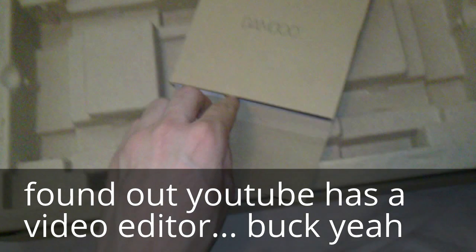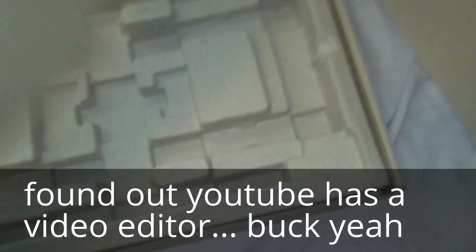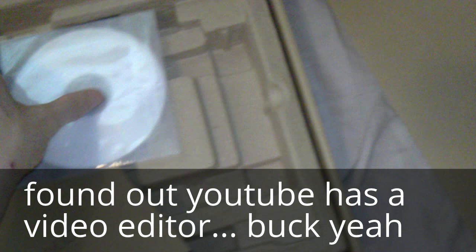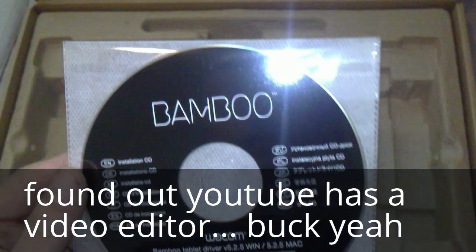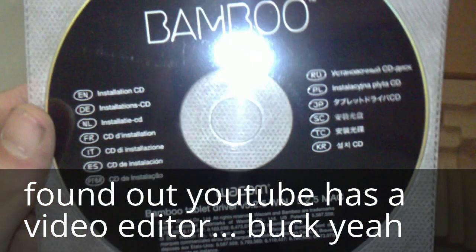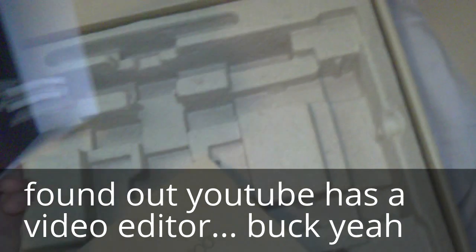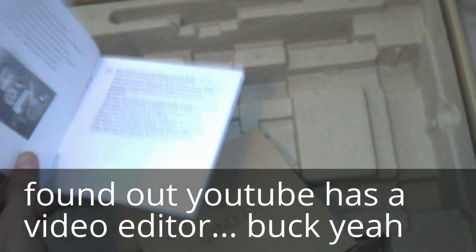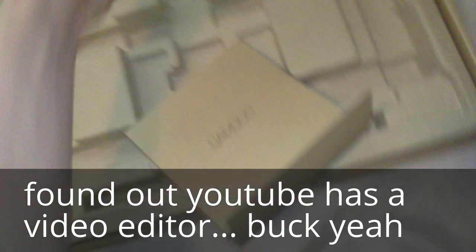Got it open. In here we've got a CD for the Bamboo hardware, which can be used for Linux, Mac, and Windows — that's great. There's also a manual which I suggest reading. I'm going to read it at least, even if you don't have to.